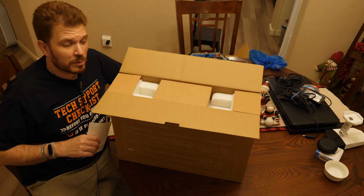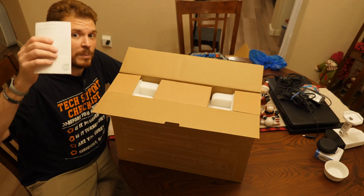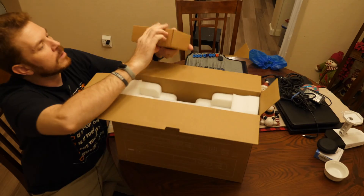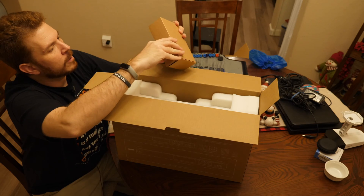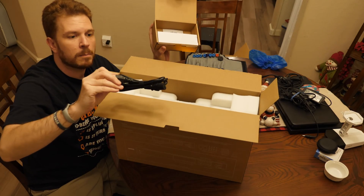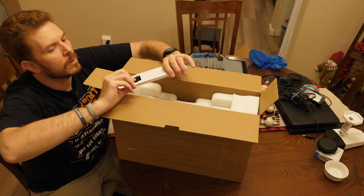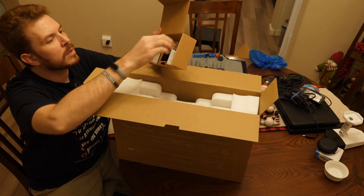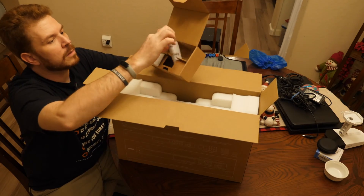That's interesting — it was shipped via FedEx, but there's a UPS packing slip inside. This should be the mounting hardware. We've got the power cable here, the mounting hardware, and then the two rack ears and a little manual.